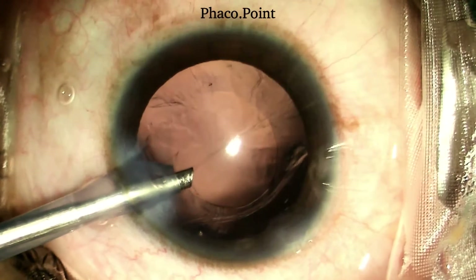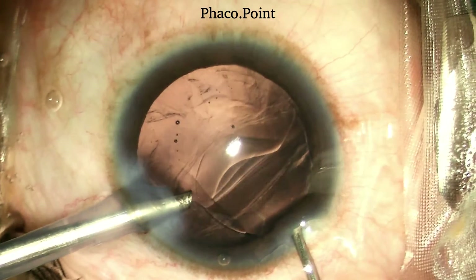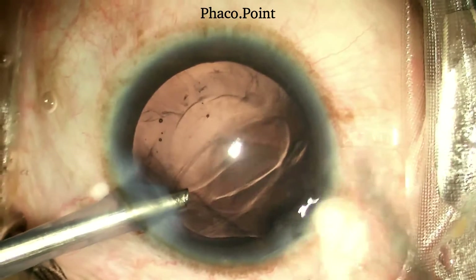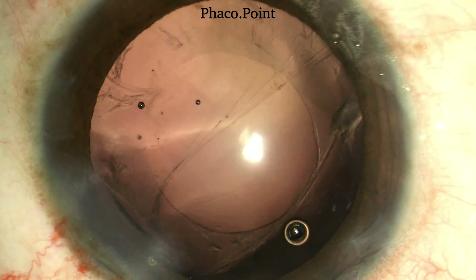In order to prevent the PCR from getting worse, I perform a viscofluid exchange prior to removing the phaco probe from the eye. Here's the magnified version of this classic PCR which has occurred here.